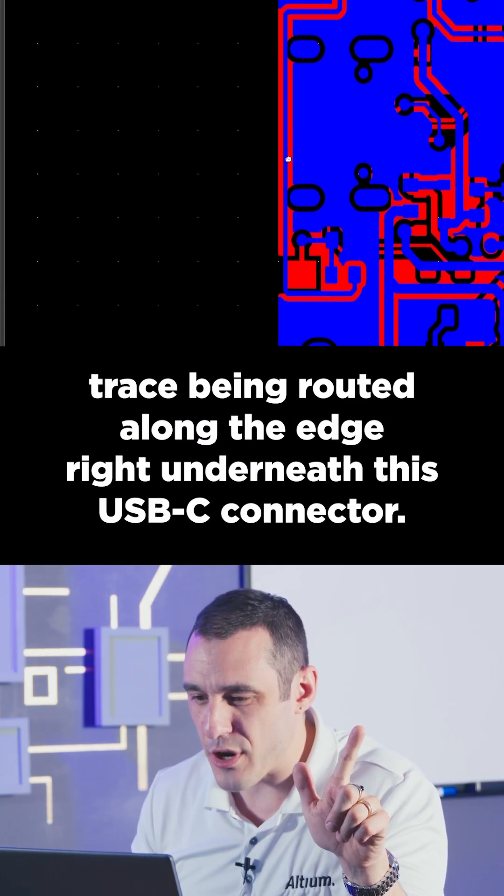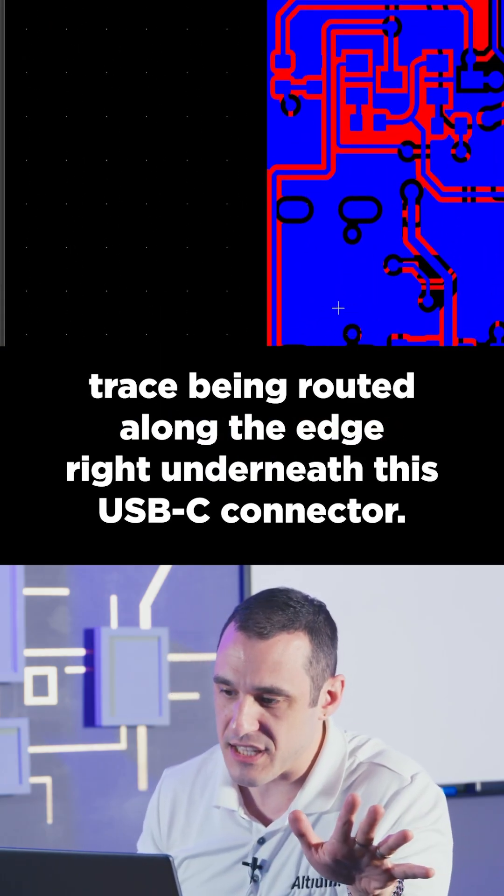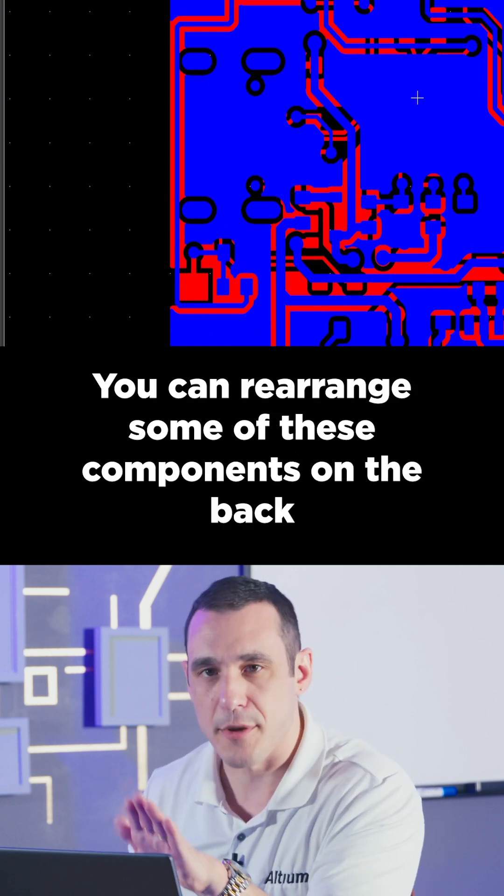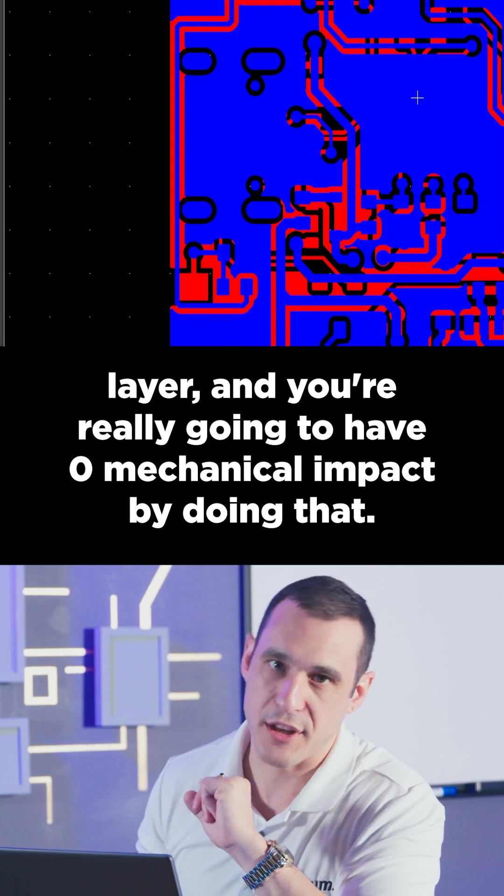We have this one lone trace being routed along the edge right underneath this USB-C connector. I would consider just moving that. You can rearrange some of these components on the back layer and you're really going to have zero mechanical impact by doing that.